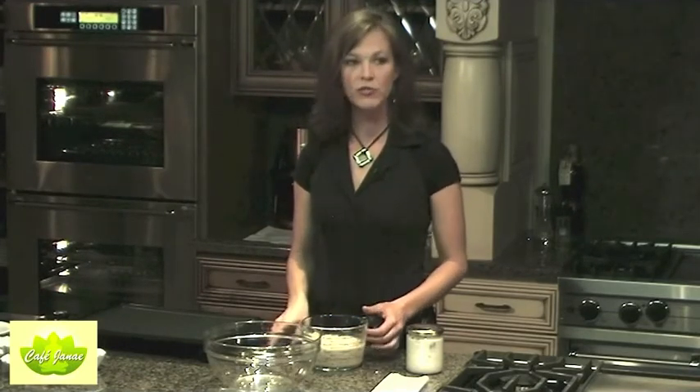We're going to start out with rolled oats. Now remember I told you when you're using whole grains it's so important to use soaked whole grains. I took rolled oats and some whole spelt flour and I soaked them overnight in water with a little bit of vinegar.